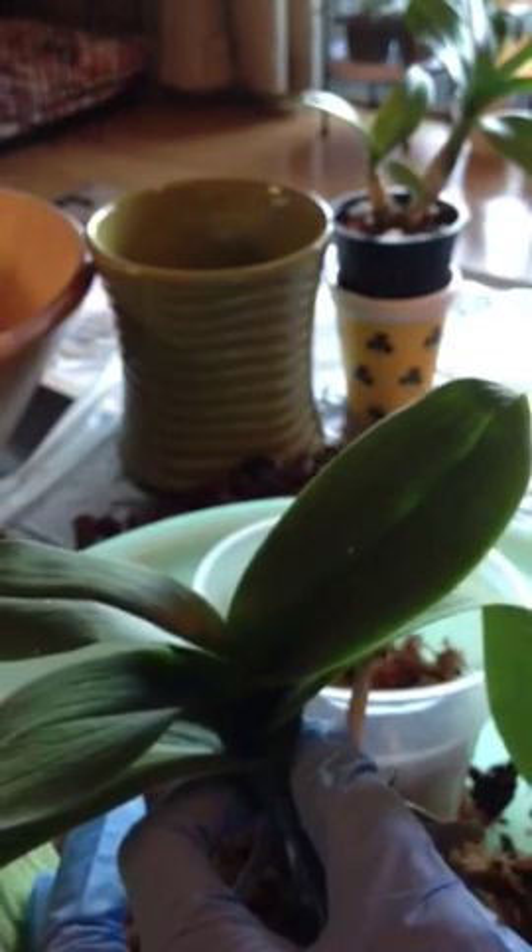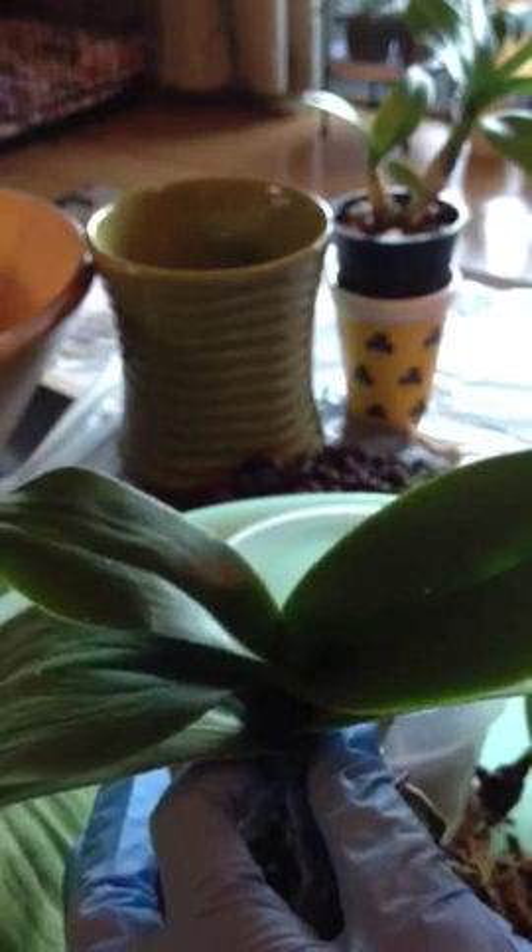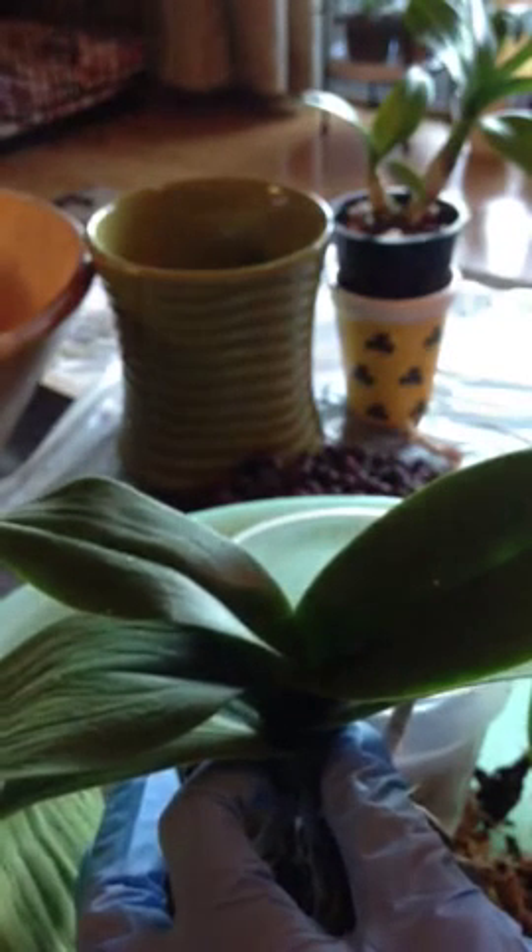I think I will do another video maybe in two weeks to see how this guy is doing, and we will monitor this orchid together once again. So this is one quick video on repotting. Thanks for watching. Bye.